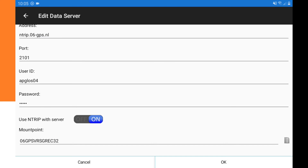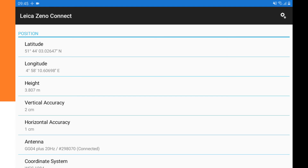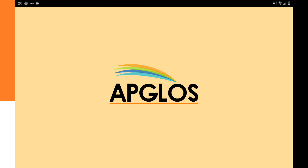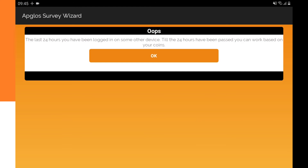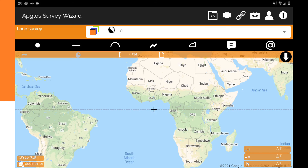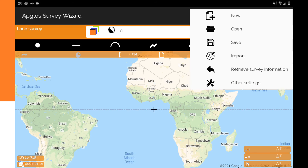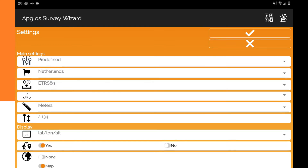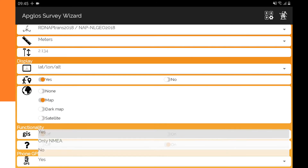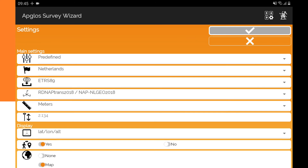Now we can start Appgloss Survey Wizard. In the app, go to the file menu and then to Other Settings. Make sure 'Phone GPS is usable' is set to Yes, then click OK.